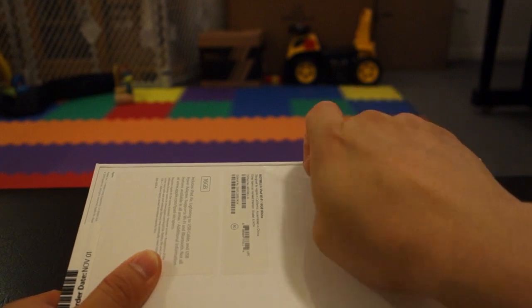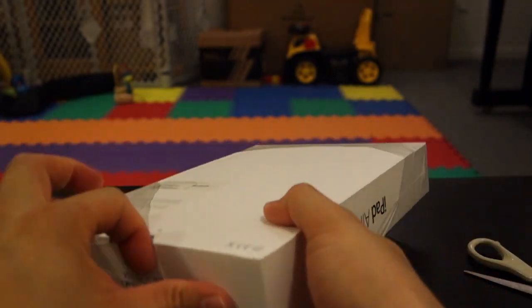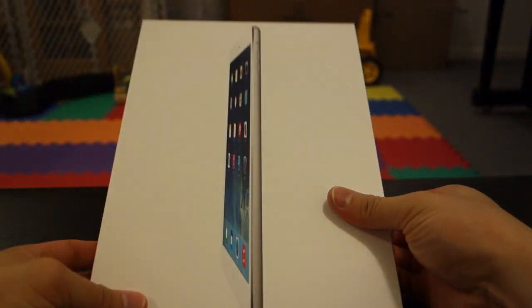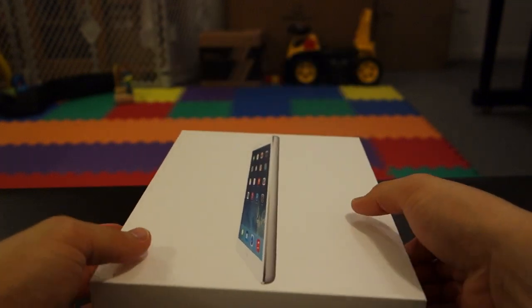Without any more delay let's just go ahead and open this up. I've been dying to get this open all day. This one I actually purchased using the Apple Store app on the iPhone and it was very easy to use. I don't know why I never used the Apple Store app before.